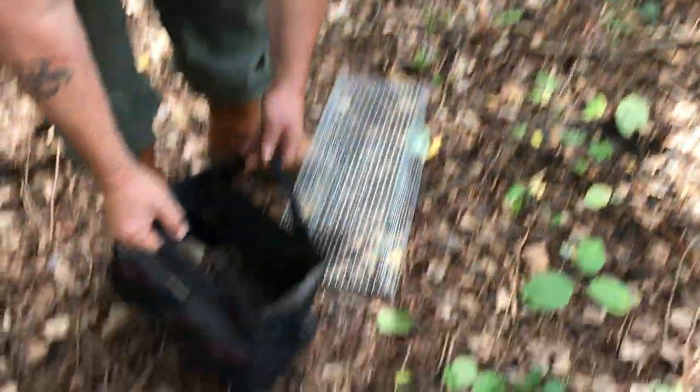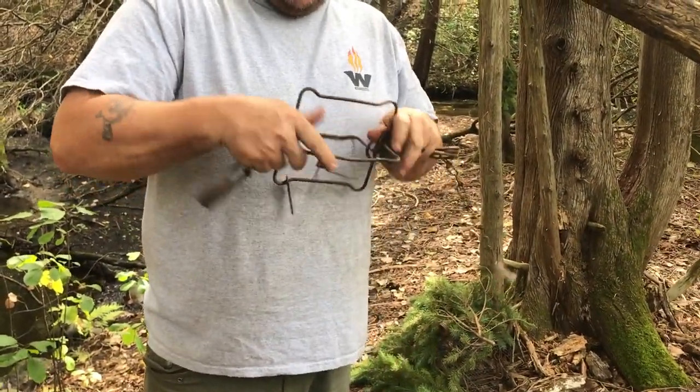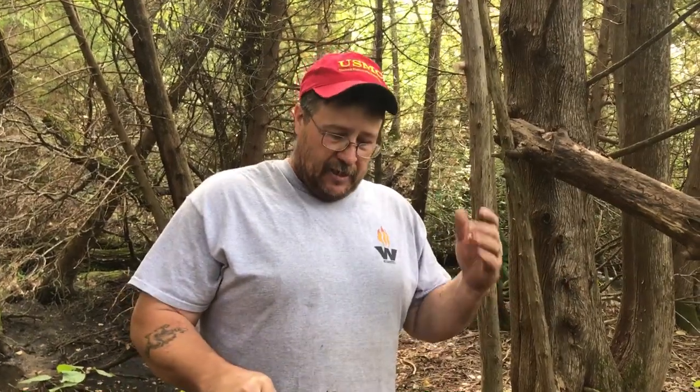As far as traps go, the only trap I use for fisher is a 160 conibear. I don't use nothing else — no foothold traps. A lot of guys that got fisher tags and run a coyote line usually fill their fishers that way. You can use a dirt hole on a coyote line and you'll probably get a fisher over time, but these are the sets I make specifically for fisher.